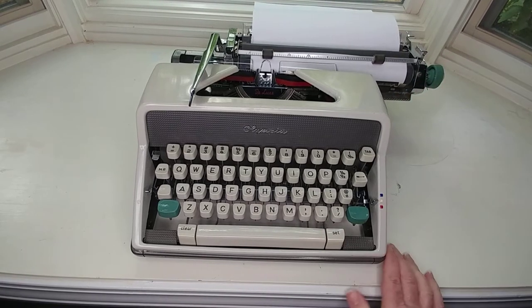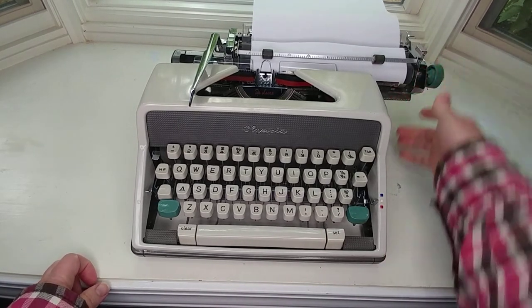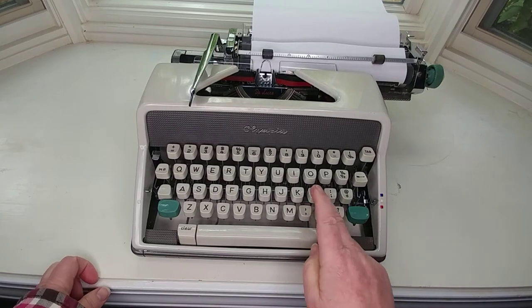This does not have a number one, as many other typewriters don't. So you'll use the lowercase L.